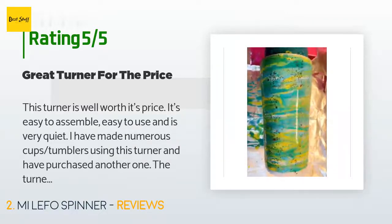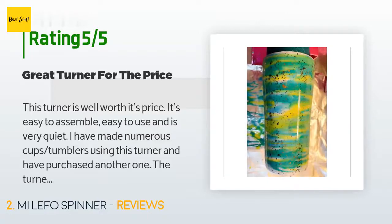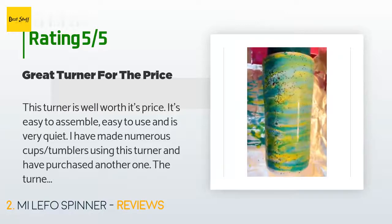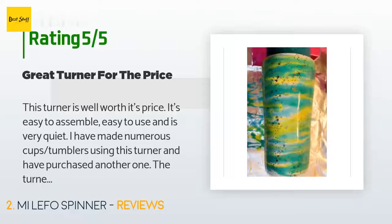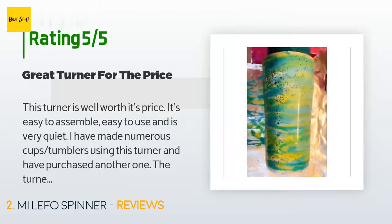'I have made numerous cups and tumblers using this turner and have purchased another one. The turner rotates in both directions and will switch directions by turning it off and turning it back on. I run my turners between 6 to 7 hours at a time. The motor doesn't get hot and doesn't skip or make a sound. I highly recommend this turner to anyone, whether you're just getting started or have been in the cup making business for a while and are looking to upgrade.'